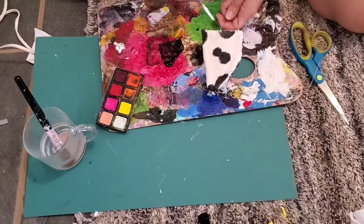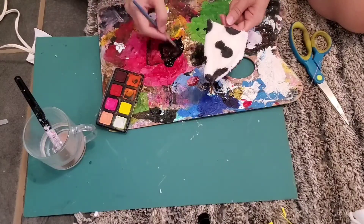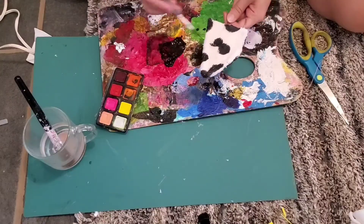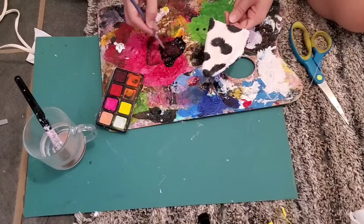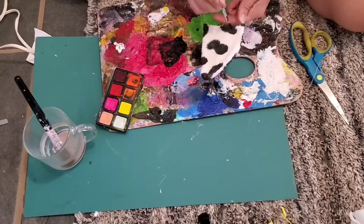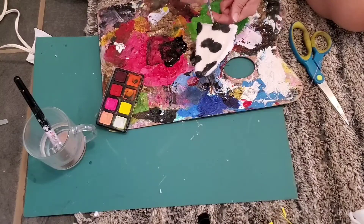Once you paint all the pieces on, you're going to want to let it fully dry. I kind of just left it overnight and came back to it the next day. This is important because you really don't want to accidentally smudge any of the paint, especially when you're using black and white — that'll just make the white go gray. So just make sure to let it dry fully.